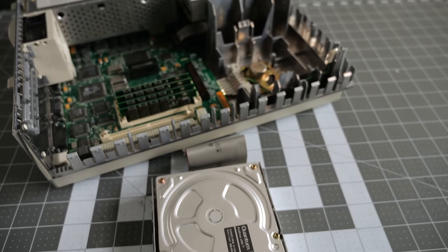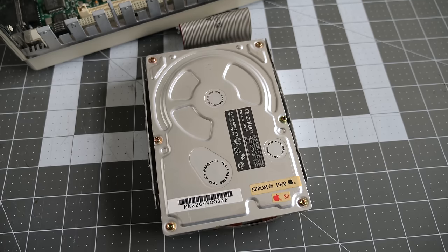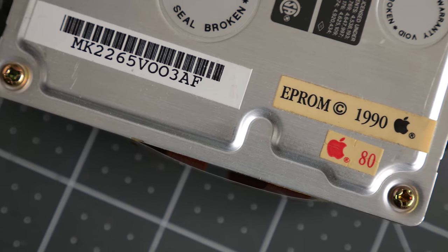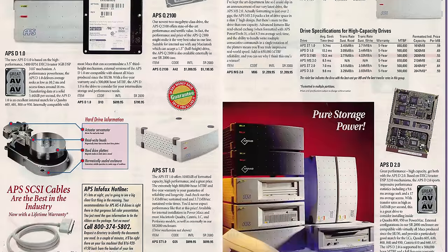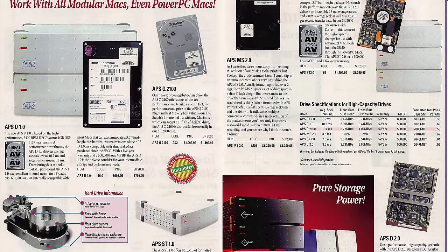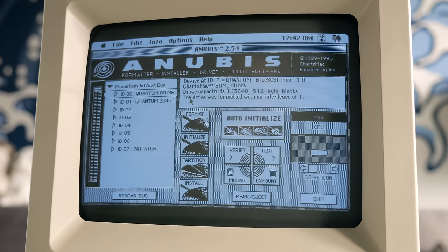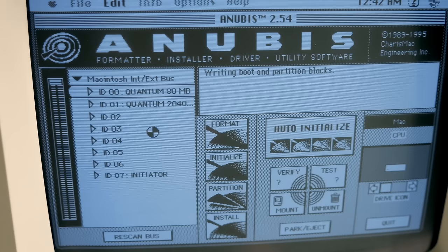Over the years, there were several third-party utilities for formatting hard drives on the Mac, largely because Apple had a policy of its own tools like HDSC Setup only supporting Apple-branded drives. If you bought a drive — internal or external — from another manufacturer, you'd need to use one of these third-party programs. They not only had their own way of formatting drives as HFS, but they also implemented their own disk drivers, and not all of them were created equal.